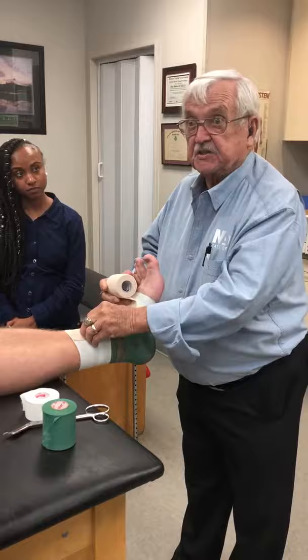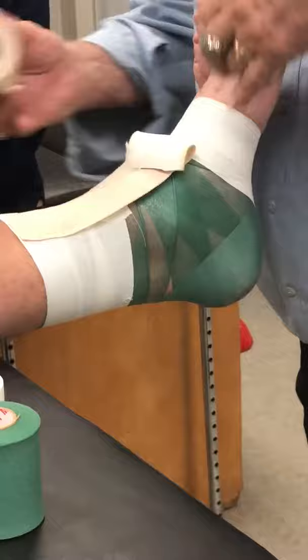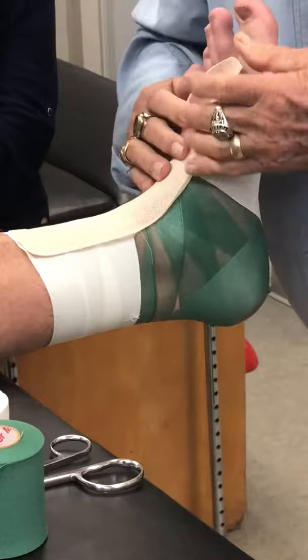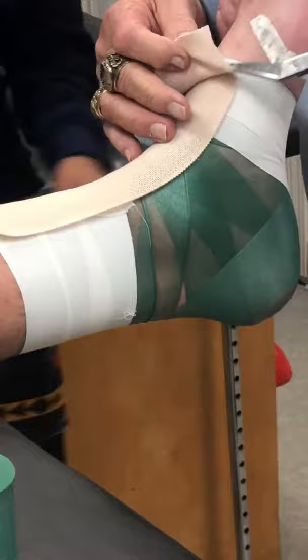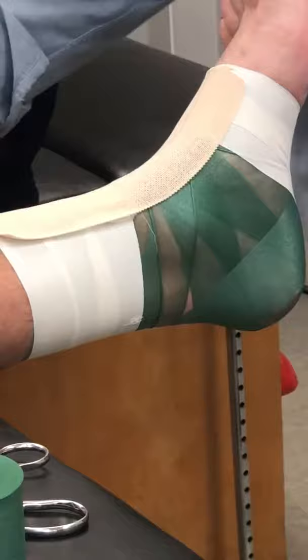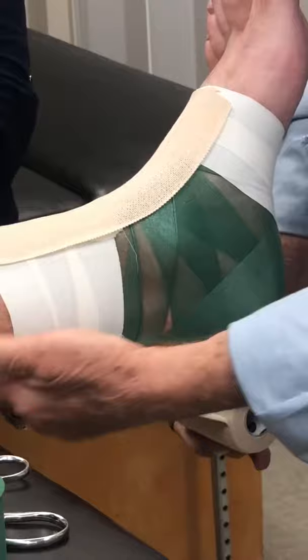With elastic tape, when you put that first one on, leave all the elasticity in it — don't take it out. Take all the elasticity out in here, leave it all in here, just like we did on this roll. That will stabilize the front of that ankle. Do the same thing in the back.